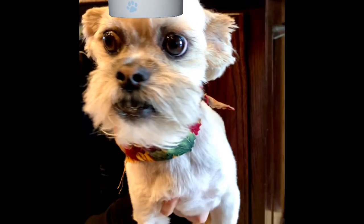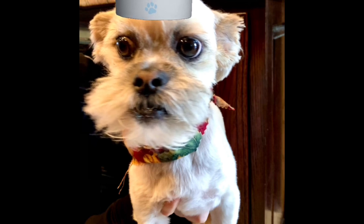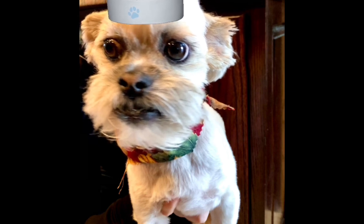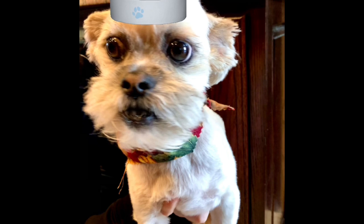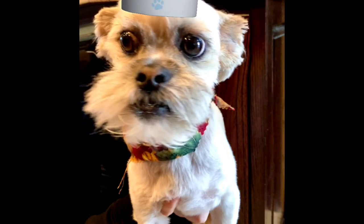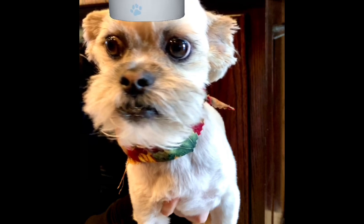Hey everyone, Chef Yoda the Dog here and it's time for the Monday meal. Today's Monday meal is chicken — chicken in the Instapot, and it is chicken thighs. It's a thing my mom doesn't make a lot, so she found a recipe for chicken thighs in the Instapot. That is what we are showing you today and hope you guys will enjoy it.